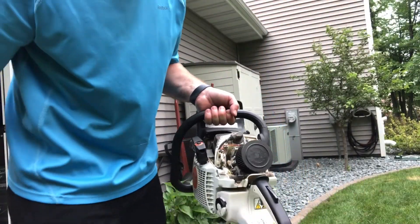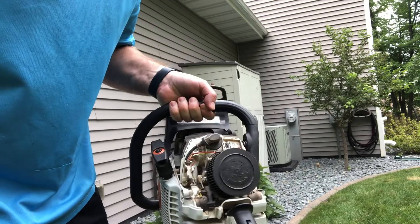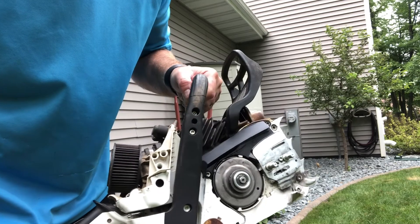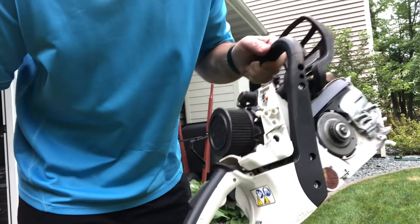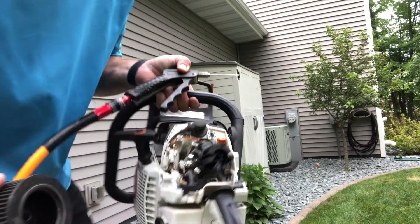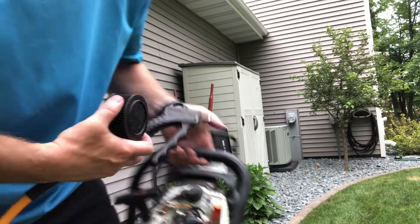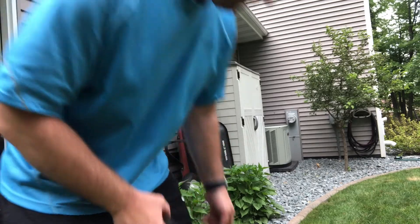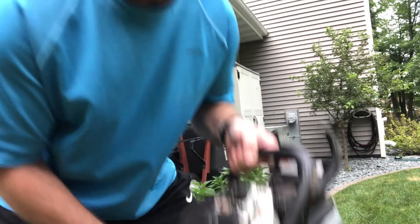I also like to pop the cover off and blow this out. It's not too bad — none of that dirt got in there, it's fairly well protected. I want to make sure to blow this out and clean it before removing the air filter so none of that gets inside the intake. Almost looks as good as new. Popping the air filter off — an extremely nice feature of this pro saw is not only the quality of the air filter but how easy it is to take on and off.